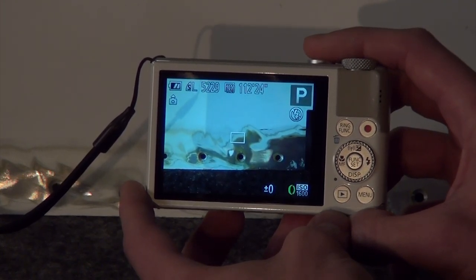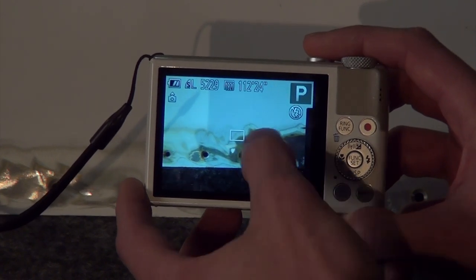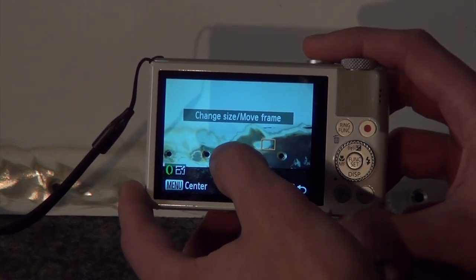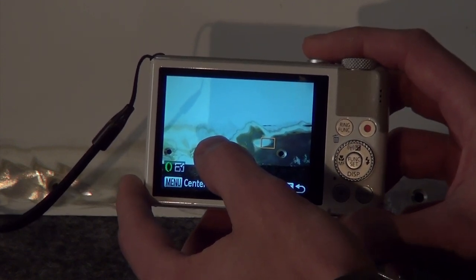Some of the newer cameras will have a touch-to-focus screen. This allows you to simply tap on the area you want in focus. Most newer smartphones will also work this way.